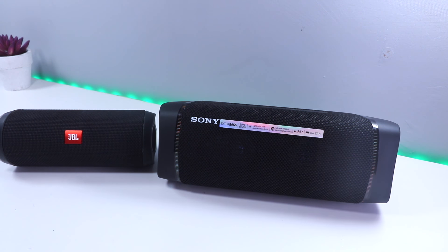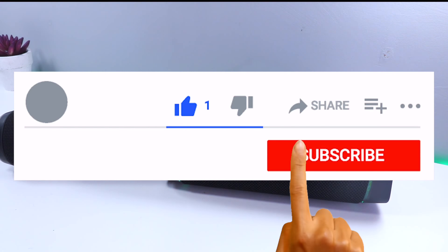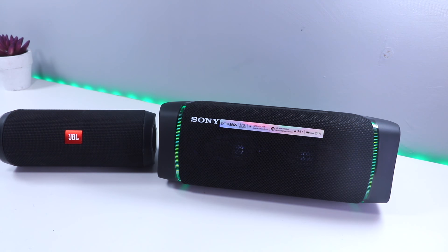Hey guys, welcome to a brand new video. Today we're going to connect two different speakers and make them work as a stereo. It's a very simple trick you can use on an Android phone.